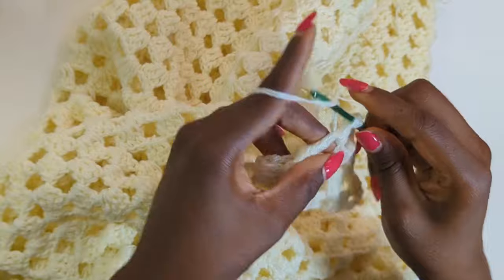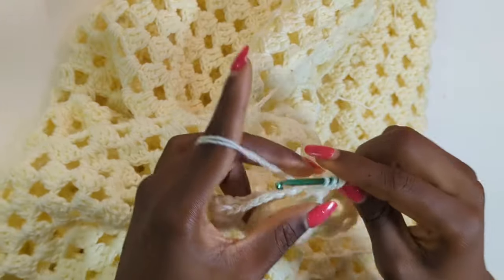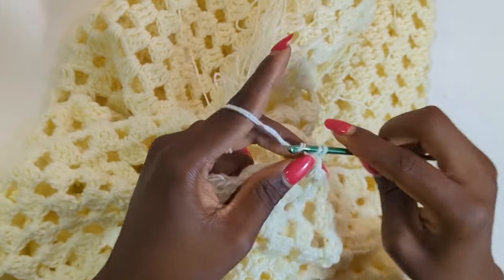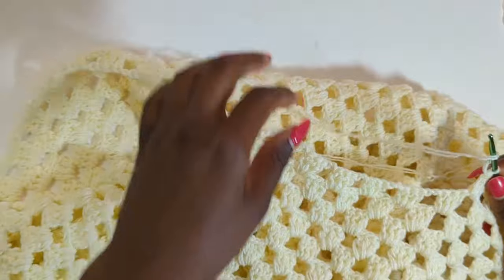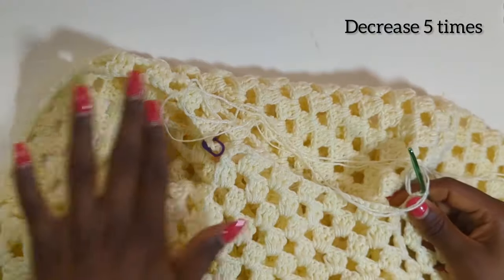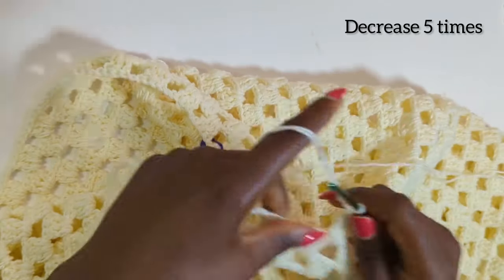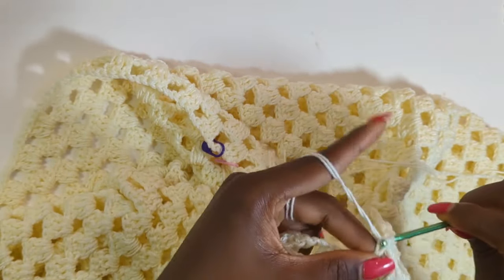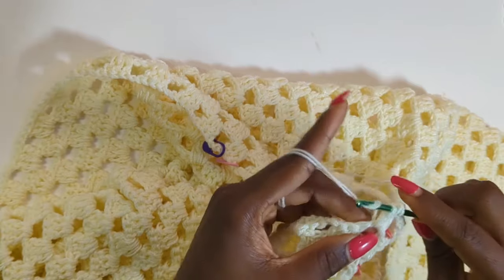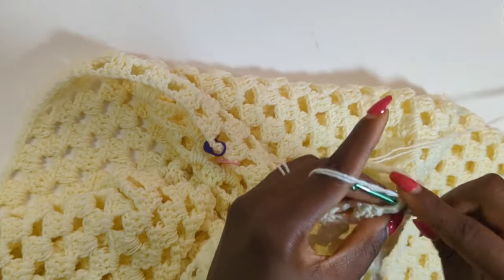We're just going to continue working row nine. I'm going to zoom out the video so you can see how our work is turning out. This is still row nine — you can see how our work is decreasing on one side of our polo. I'm going to keep working until the end of row nine so you can see how I finish off the row.